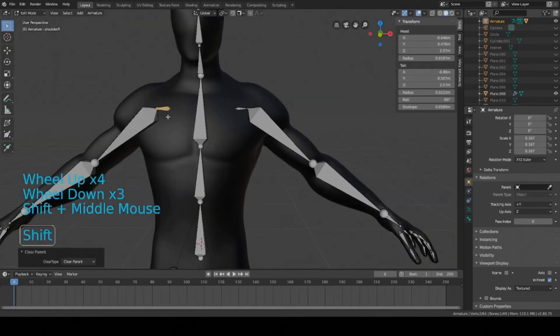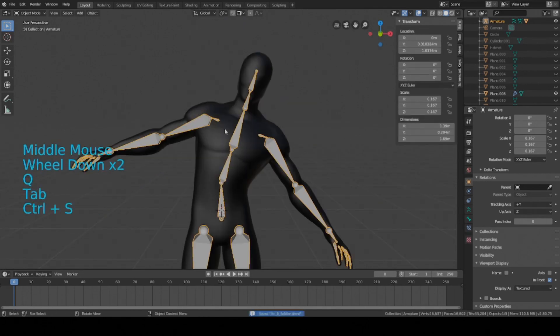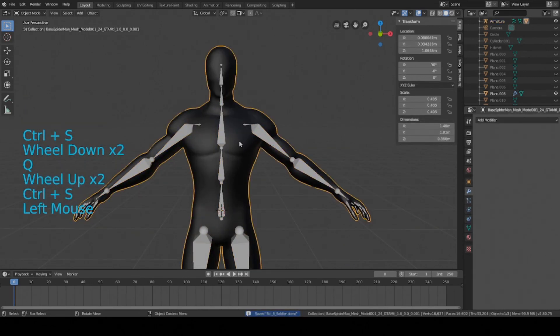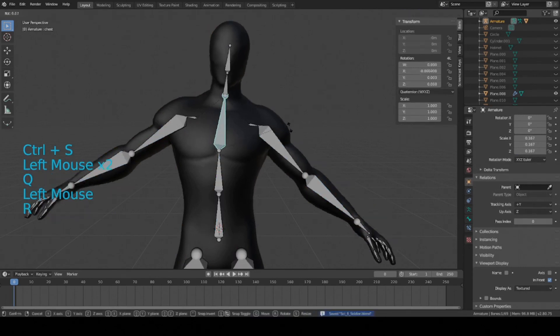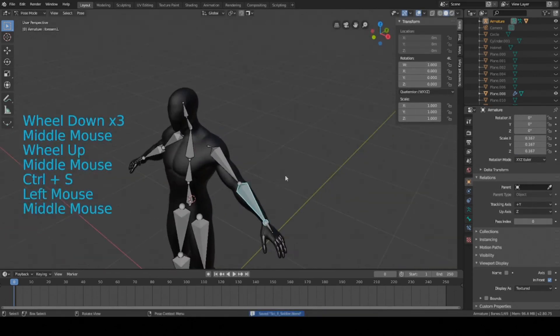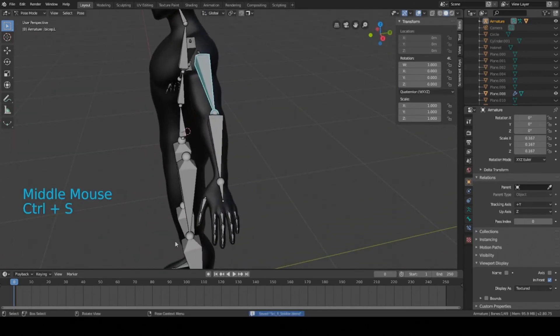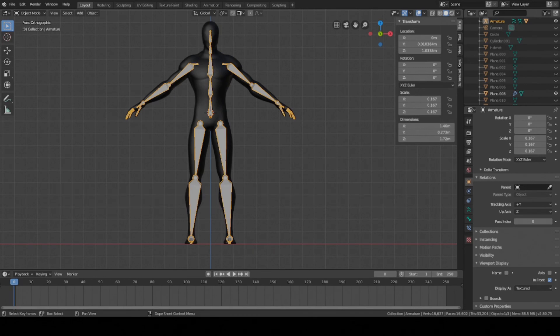Now that the rig is symmetrized, reset the parents of the shoulders to the chest piece: hold Shift, select both shoulders, set the chest as the last selected piece, and press Ctrl+P, Keep Offset. Go back into object mode, select the base mesh and then the armature, and press Ctrl+P to set parent with automatic weights. Now we can start animating the character. It's still unoptimized since there's no inverse kinematics, but the armature works. I'll show how to optimize it next time. Hope you guys enjoyed the video — leave a comment if you have questions, and please like and subscribe!